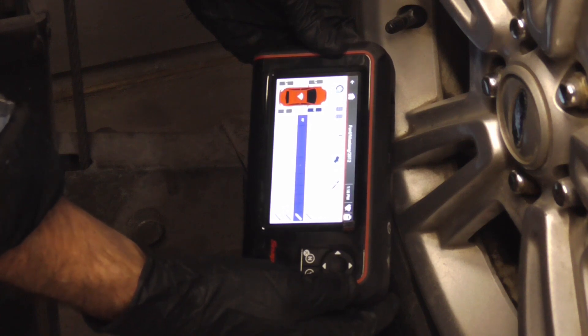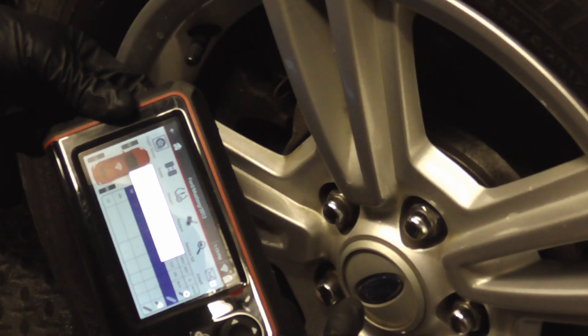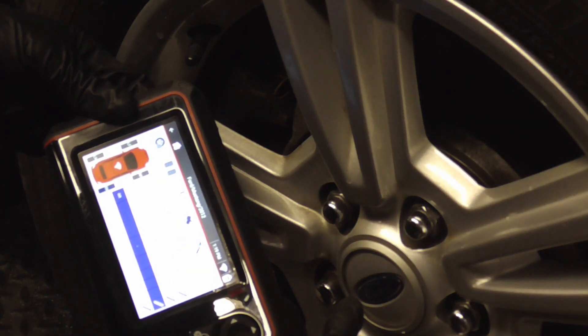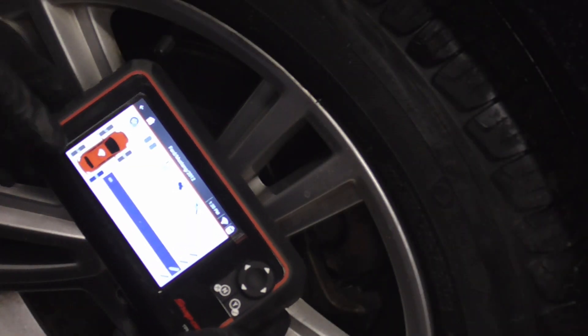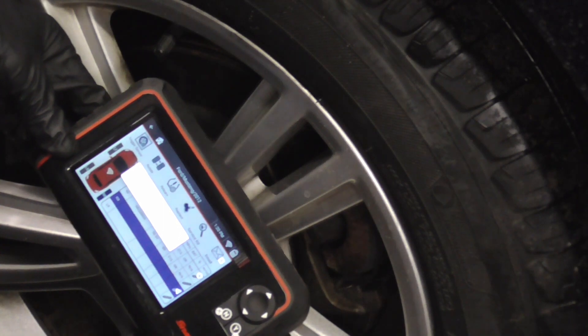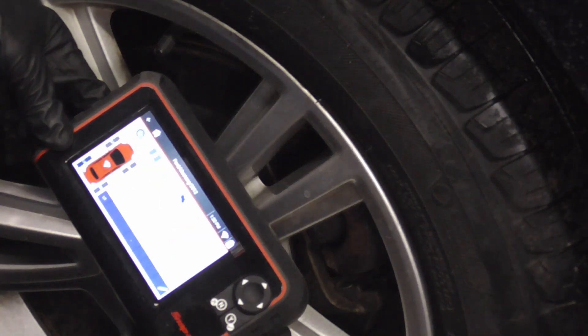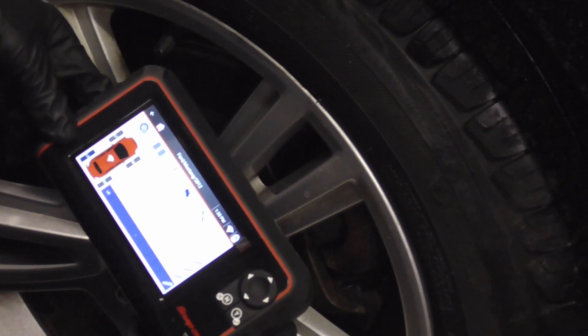Then right rear and left rear. You can also tap it right here on the top of that little car icon on the tool, and it vibrates when it's done.